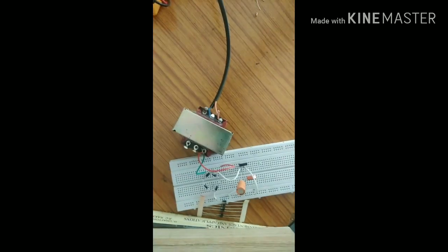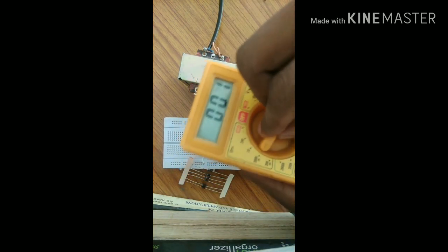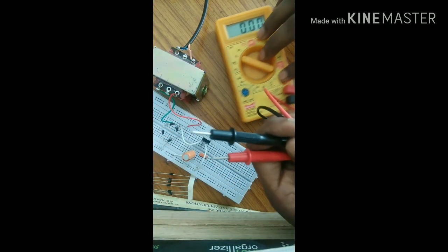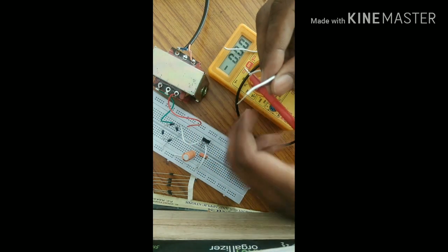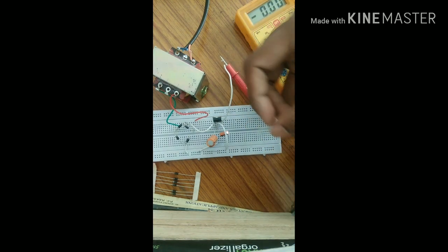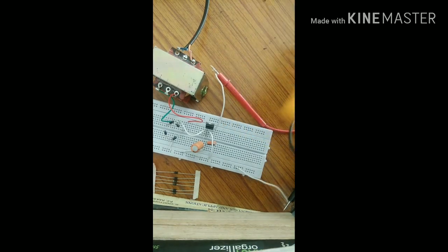Now we switch on the supply. To check the voltage, we use a multimeter. This is the knob on the multimeter. The negative probe connects here and the positive probe connects here to the output. We can see the voltage reading is 4.93 volts — this is the negative and this is the positive output.